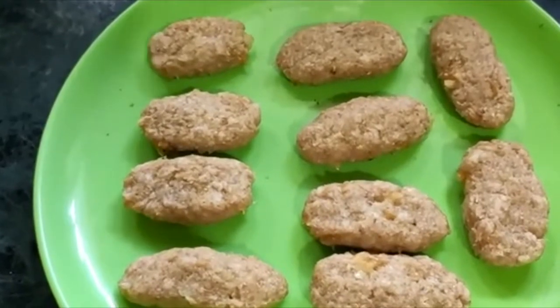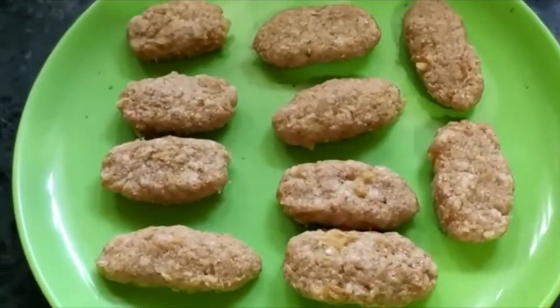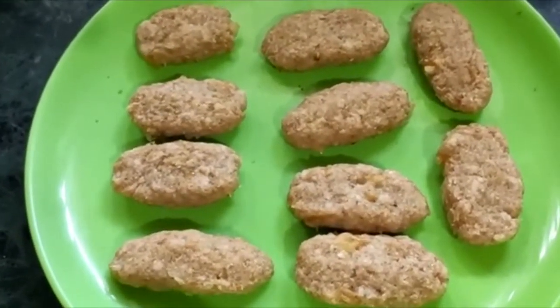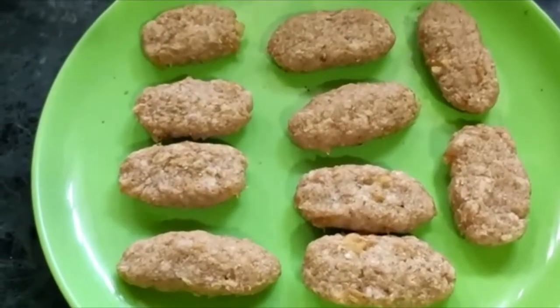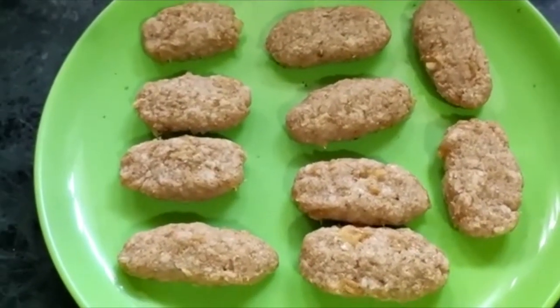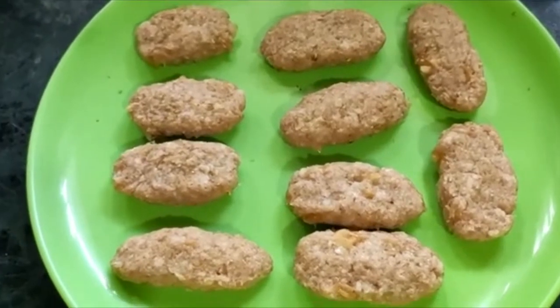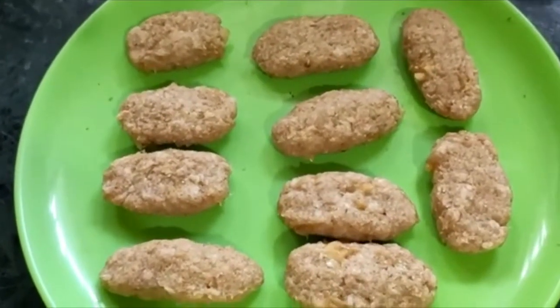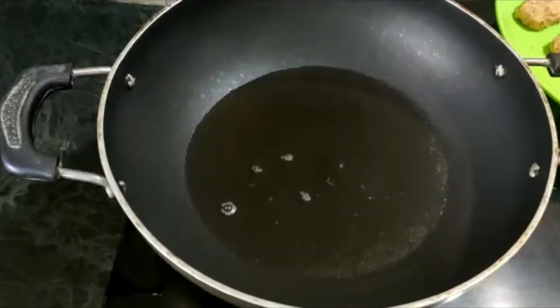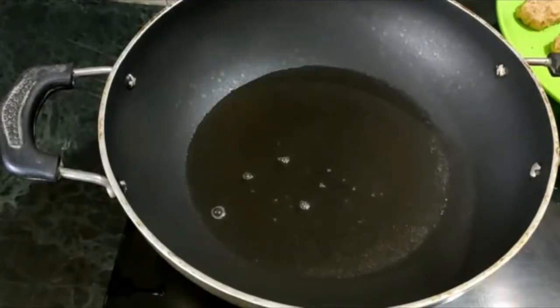I'm gonna put a piece of paper on the bottom and on the top. I will put the pan to put it in the pan.